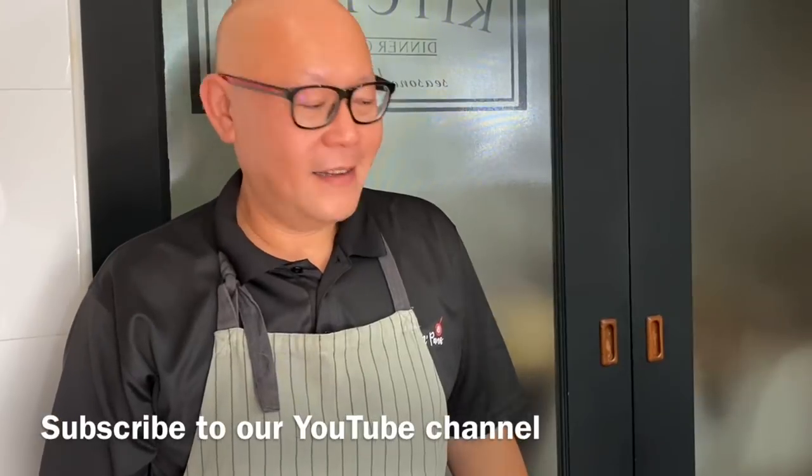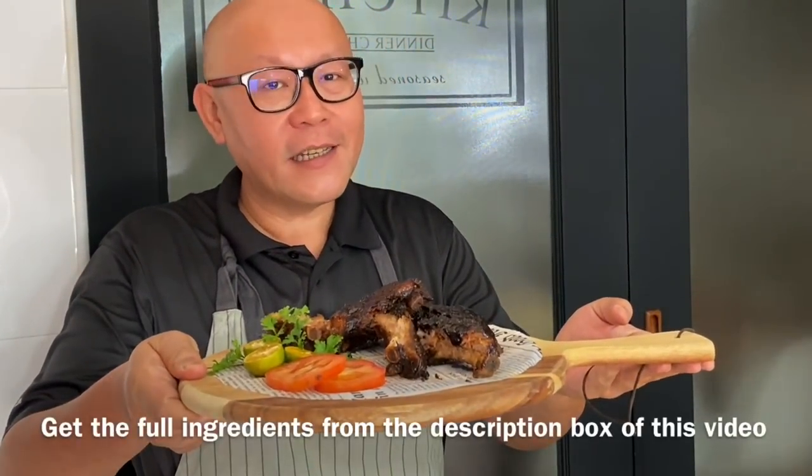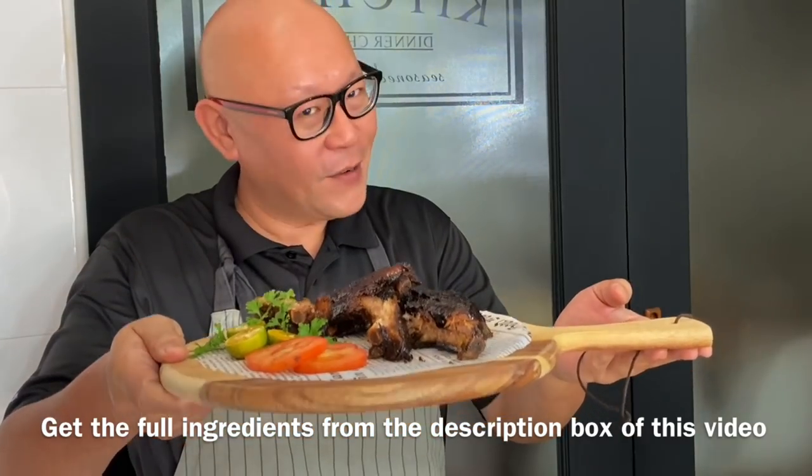Hi and welcome to Spice and Pans. Today we will be cooking baby back ribs in Asian style using a pressure cooker. So let's start cooking.